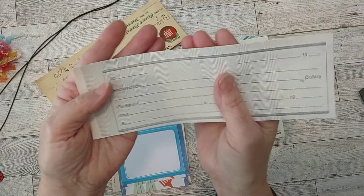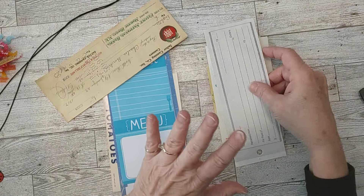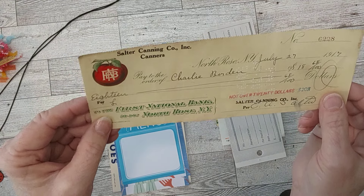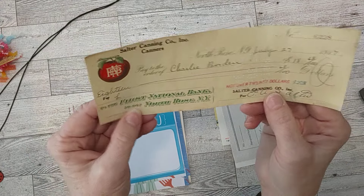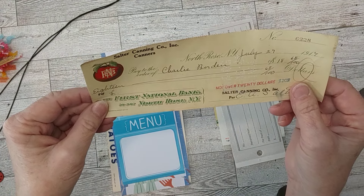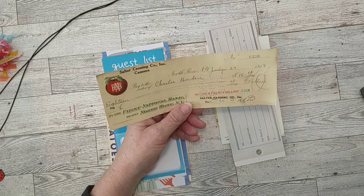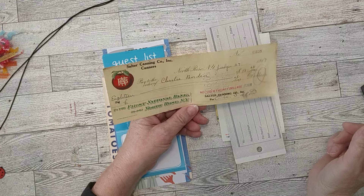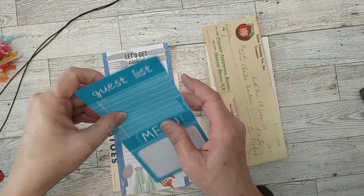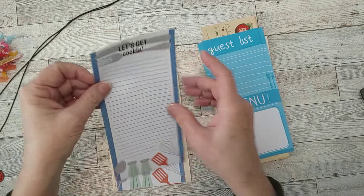These receipts are fun to use for writing spots, or cut them up, tear them up, and use in a collage or tag — they look really neat because they're vintage. A special thing I put in here: a 1917 Salter Canning Company check. I got it from a flea market — the guy wanted to charge an arm and a leg but finally gave me a good deal. It's a little check from 1917, a really cool piece of ephemera. I put in a couple of note papers — a guest list and menu paper, and one that says 'Let's Get Cooking.'